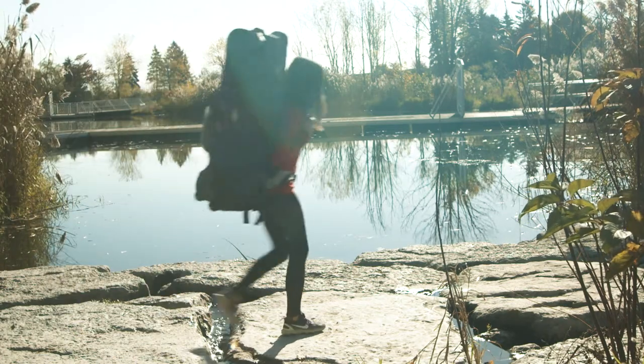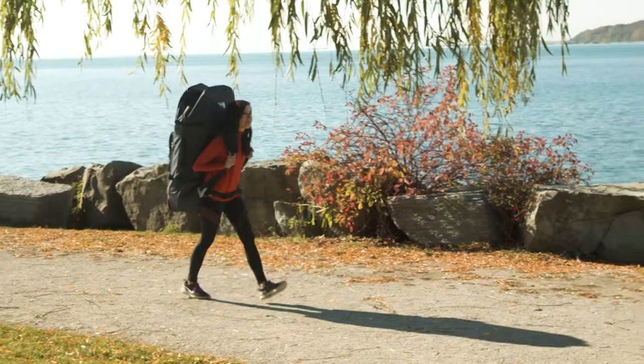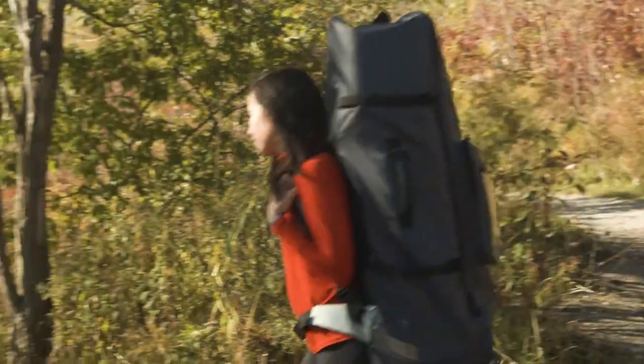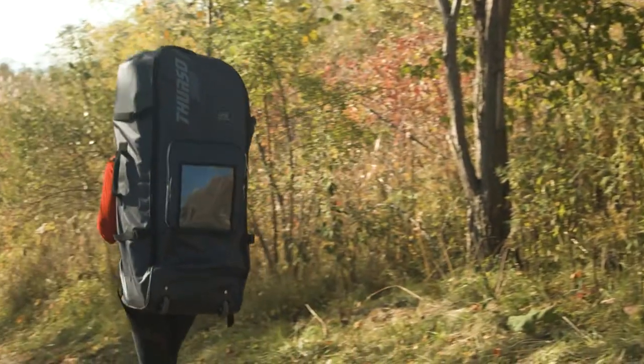When the going gets tough, you can pick up and wear the backpack. Before you put your backpack on, make sure to use the internal straps to draw the weight of the board close to your back and keep it stable within the backpack.